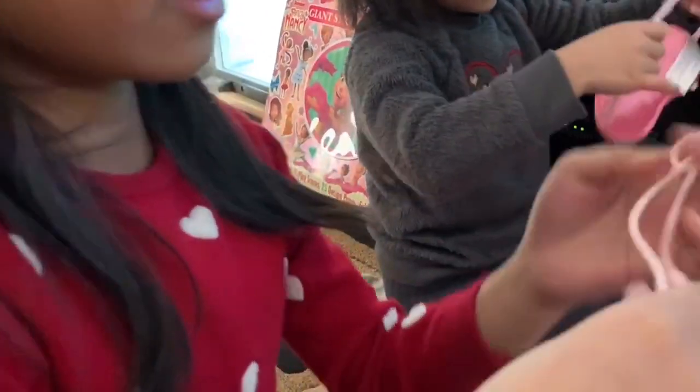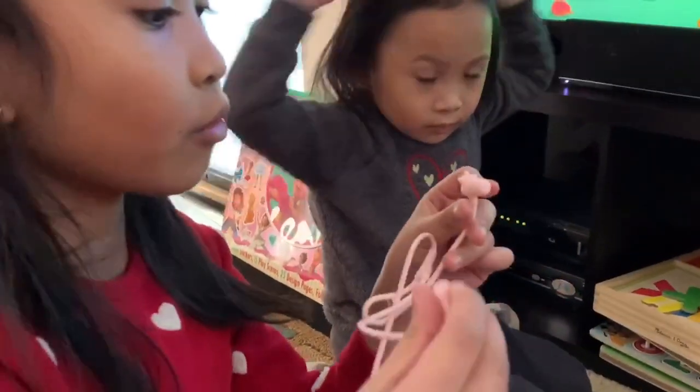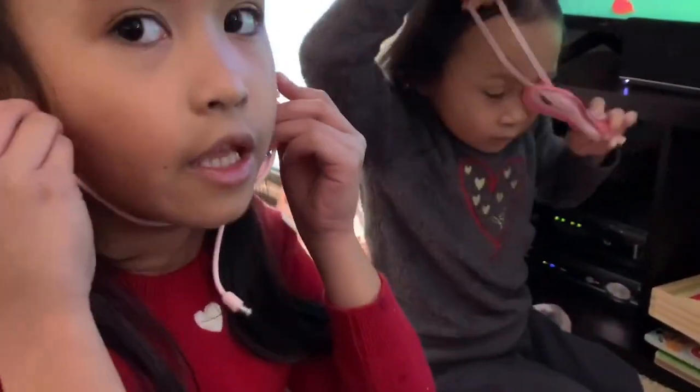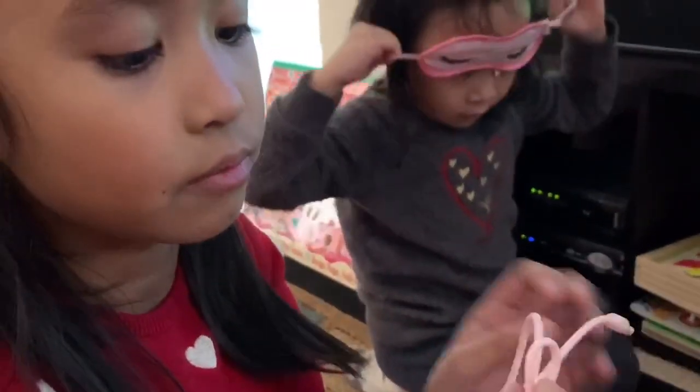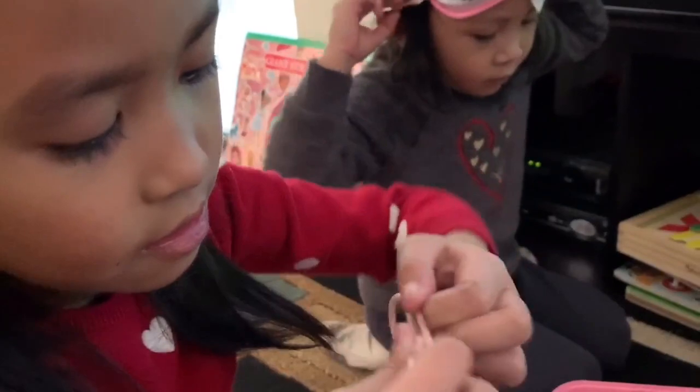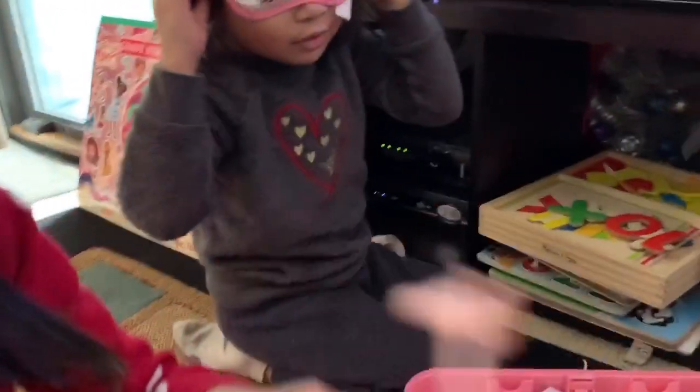Here we have some earplugs that you can wear. They're not really real earplugs, so don't really put them in your ears, but you can pretend like this. Usually it's like a pretend plug that you can plug into a toy phone or something. There's a tie here that you can take off so it can work. See?